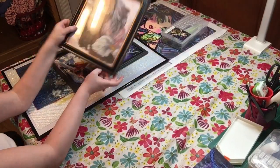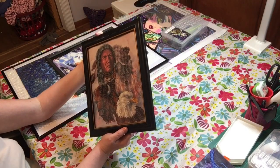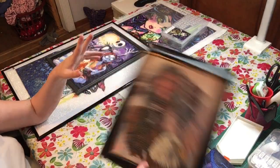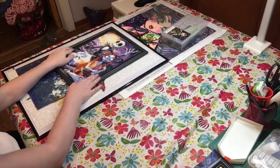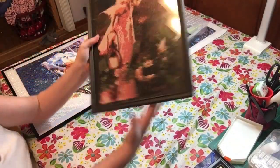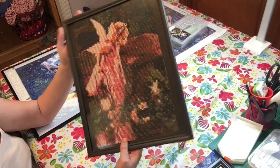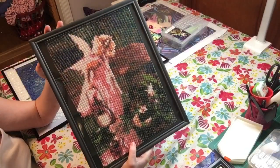I can't remember when I started, and this again was a partial. Then I did this one — it is a partial, and it is an Indian and an eagle. Then I did this one, which was like an angel girl looking into a well.